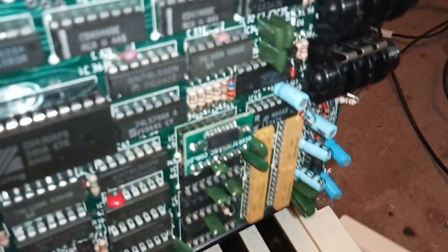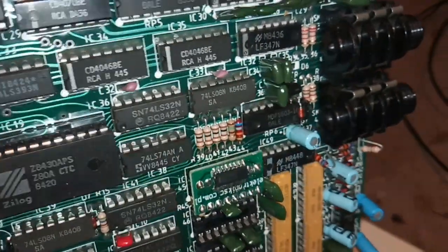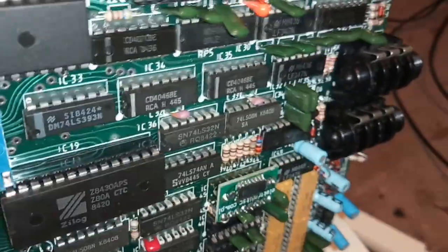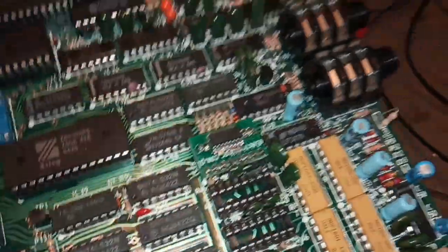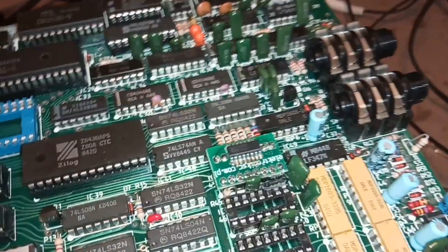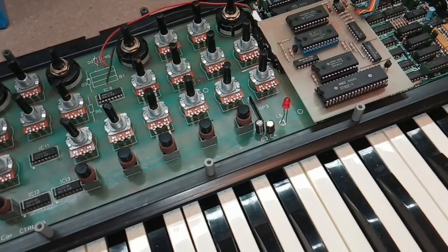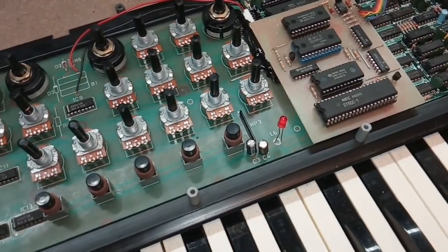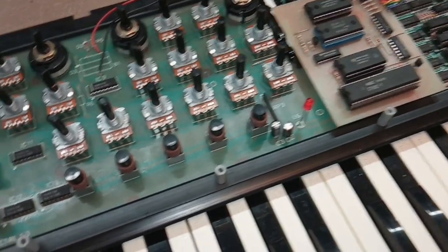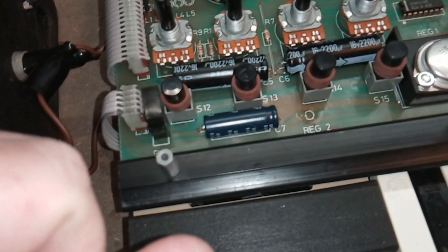And worst of all, one of these adapters is not inside the socket — he removed the socket and soldered the adapter directly to the board because otherwise it didn't fit. This is the circuit board we don't want to solder on unnecessarily because it's brittle. Obviously this guy thinks I broke it because I'm an idiot — and he's not wrong — but it still feels unnecessary.